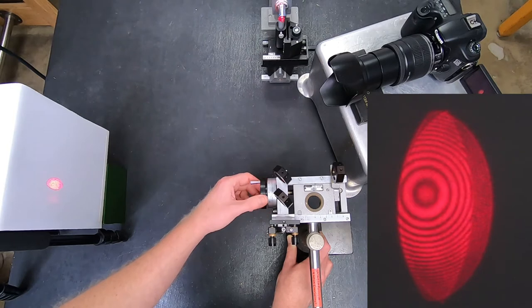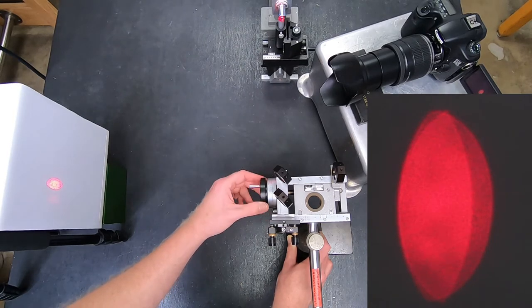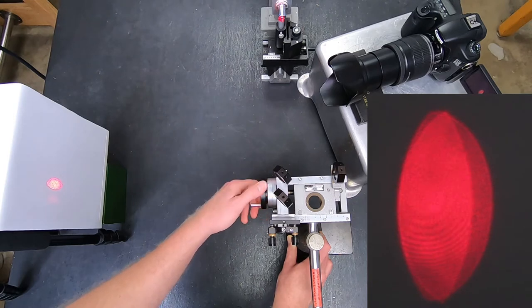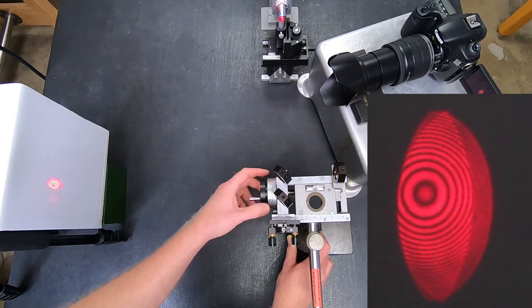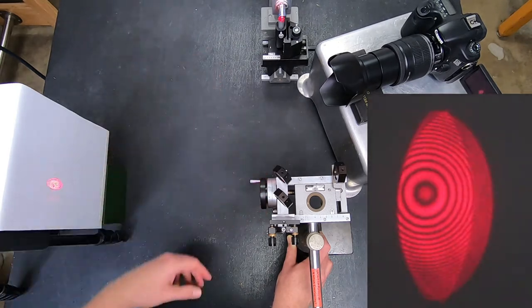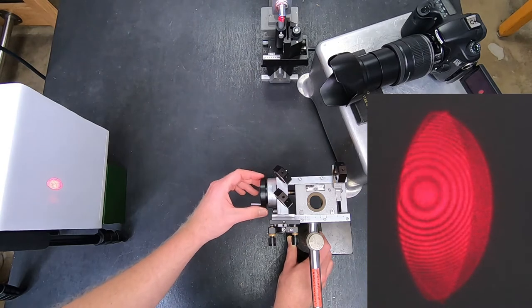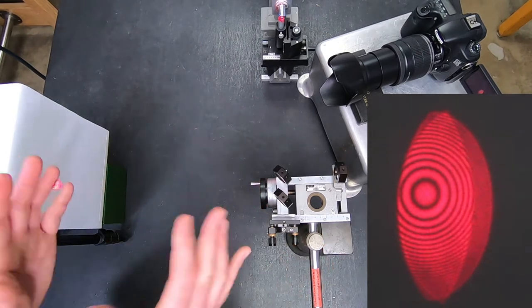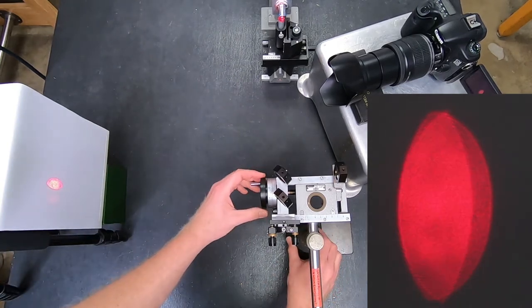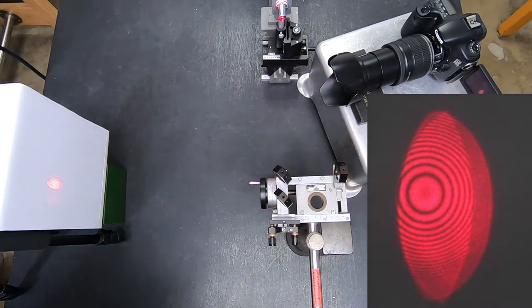The distance I can go and still see interference is called the coherence length — the coherence length of the helium-neon laser. We can look it up, but it's probably 10 centimeters or a meter, depending on how thermally stable and how isolated from the environment the laser material itself is, because any small vibrations change the wavelength of the laser slightly. Now I'm pretty far out and my bullseye pattern is pretty small.